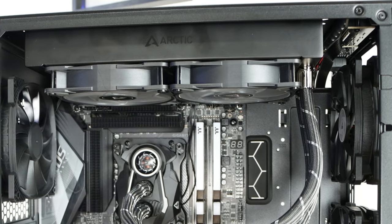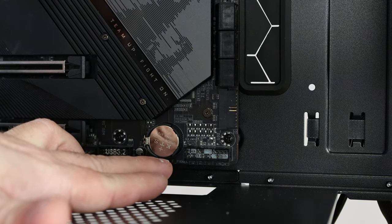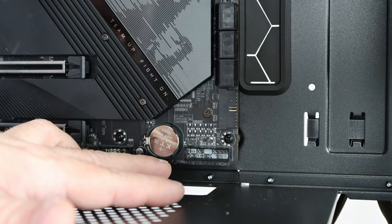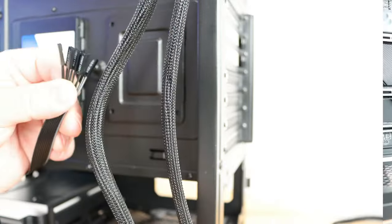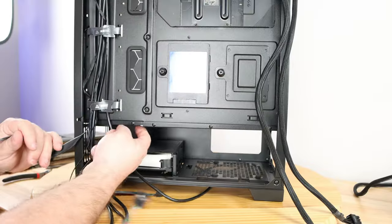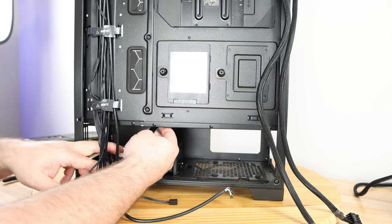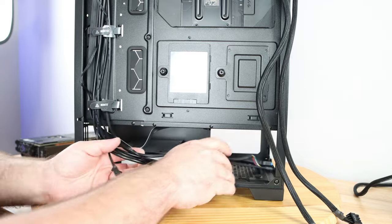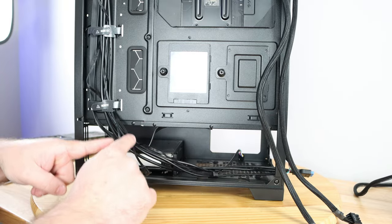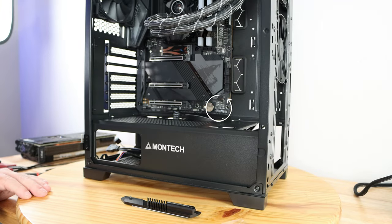Now with that part out of the way, let's go down for a second. One of the biggest problems a lot of builders have is connecting the front I/O — the reset button, power button, power LED, and all those different cables. Coming around the back of the system, here are those cables. There's a little grommet right down here that we're going to slide all these cables into.